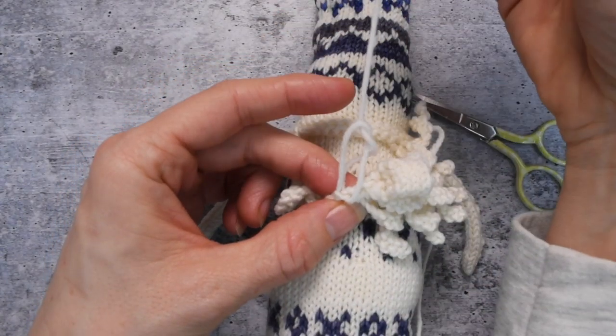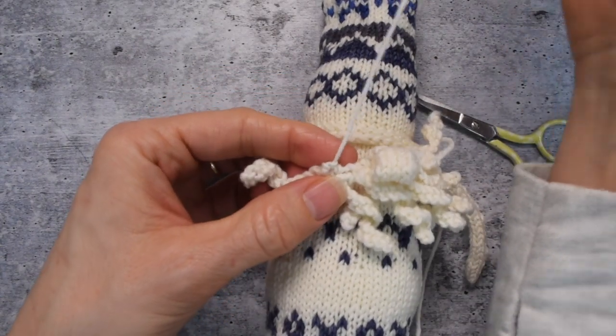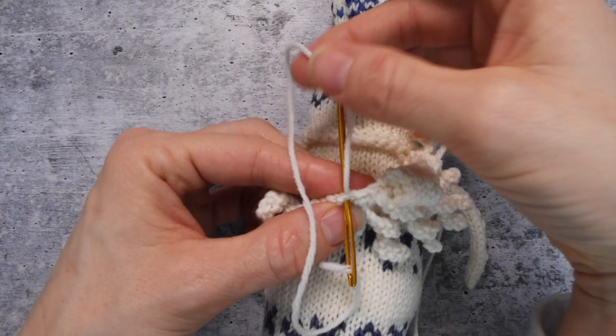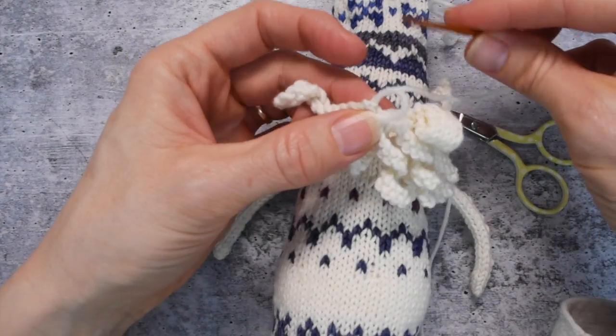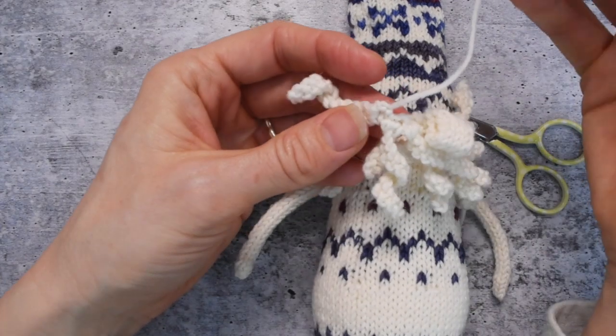The trick of course is to not lasso your nose — tie a bit of a loopy knot. I'll do that again because I went really fast while I was talking about not hooking my own nose. I went through the beard top, made a loop, went through the beard top again, made a loop, went back through that loop, and snugged it down nice and tight. That creates a bit of a knot.